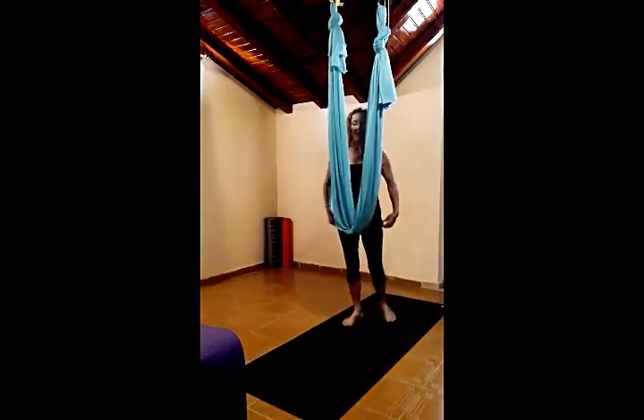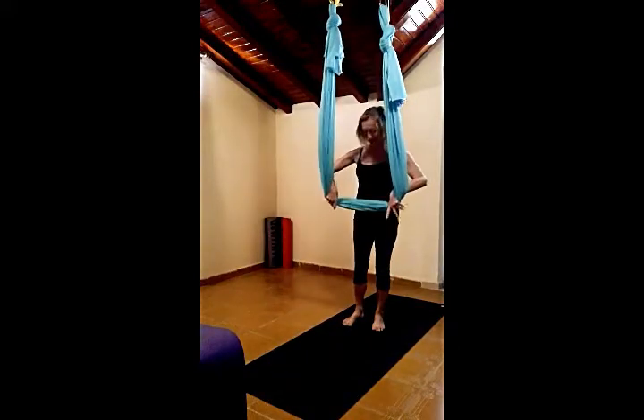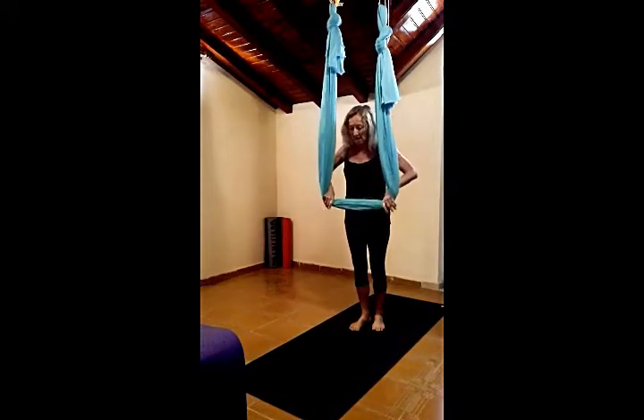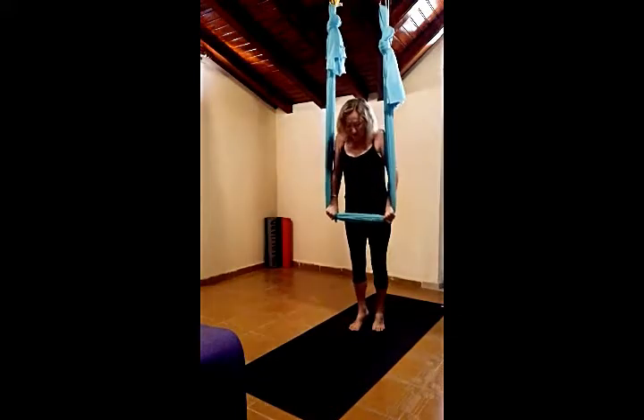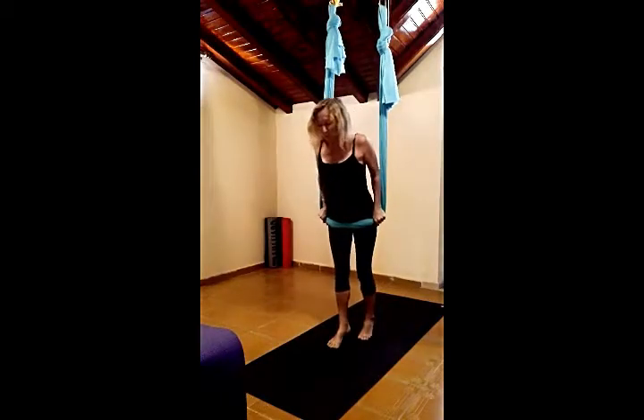Coming behind the hammock, take the hands inside, hook the thumbs around, with the fingers pointing towards your body, pressing down, bringing the hammock into the hip crease area, folding forward.